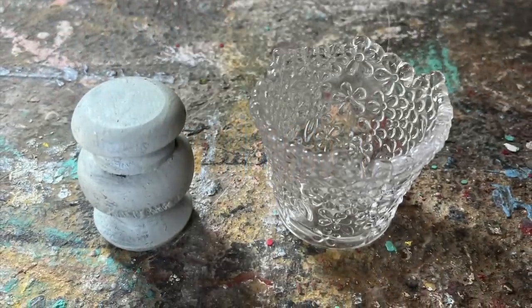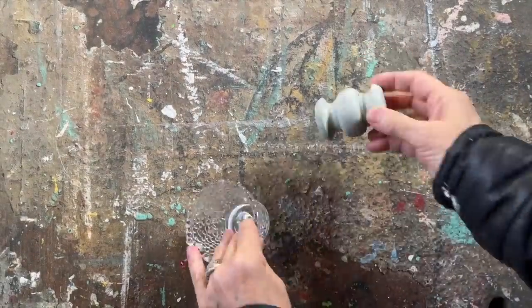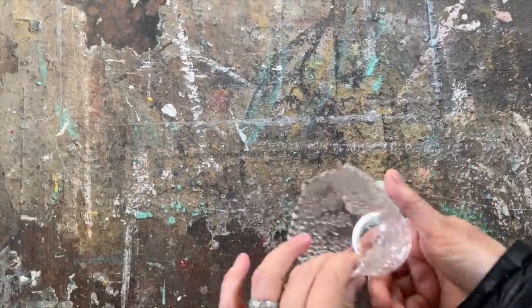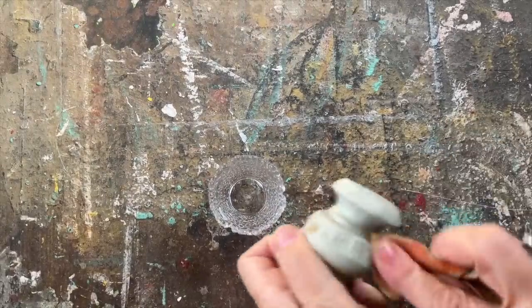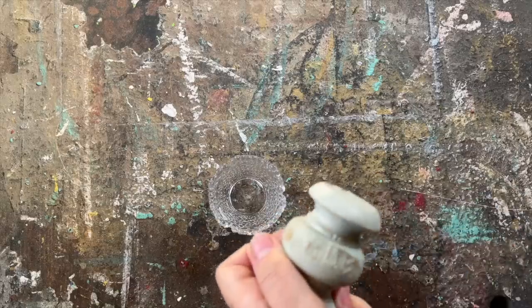Let's kick off this upcycling video with a really simple DIY. This votive was from the thrift store, left over from a previous project, and instead of letting it go to waste I decided to repurpose it using a little piece of spindle that had already been painted. The spindle's color was actually really nice, so I just sanded it down a bit to give it more of a distressed look.